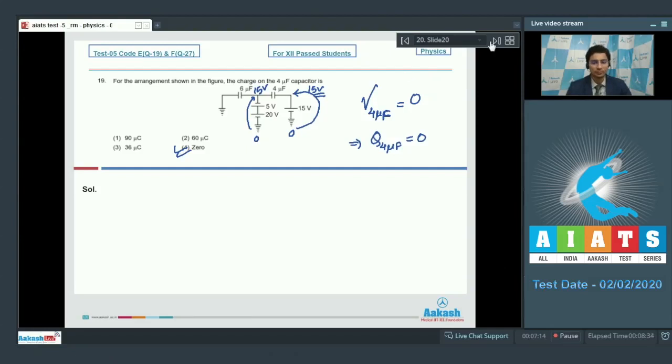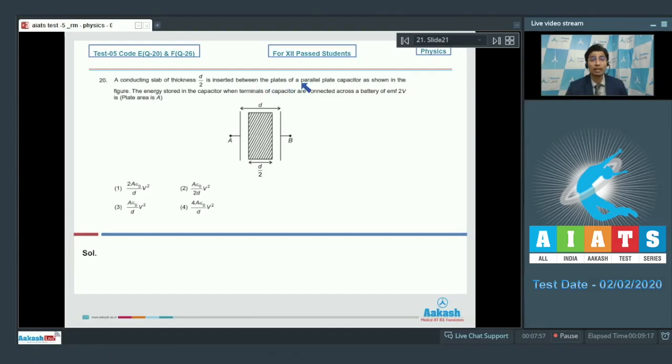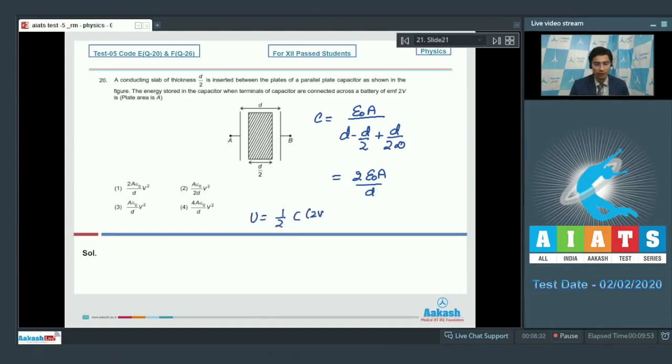Now let us solve question number 20. A conducting slab of thickness d/2 is inserted between the plates of a parallel plate capacitor as shown in the figure. The energy stored when the terminals are connected across a battery of EMF 2V is to be found. The capacitance equals ε₀A divided by (d - d/2 + (d/2)/∞), where ∞ is the dielectric constant of the conductor, giving capacitance equal to 2ε₀A/d. The energy stored equals ½·C·(2V)² = 4ε₀AV²/d. Hence option number 4 is the correct answer.